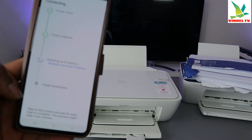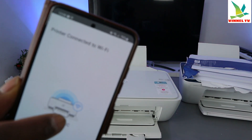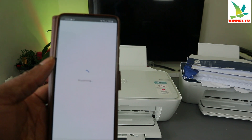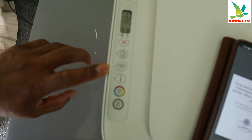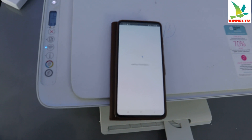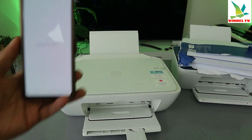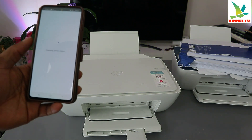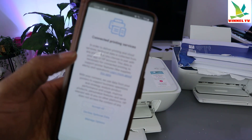Stay on the screen and wait for each step to complete — this may take a few minutes. The printer is now connected to the Wi-Fi network. Select 'Continue' to connect to HP services. The blue light on the printer is no longer flashing, confirming it's connected. The app is checking the printer status, and the printer is added to HP Smart so you can scan and do many things.